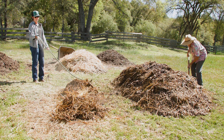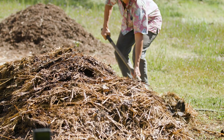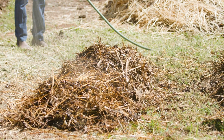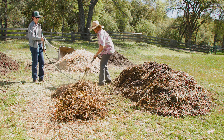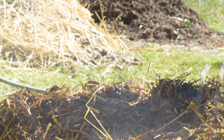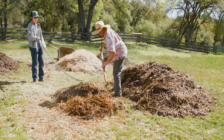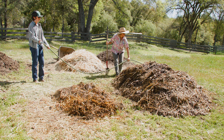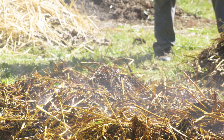Interestingly, the compost pile starts to lose all the arrays of colors it used to have — all the greens, maybe colors from flowers or other ingredients, colors from the leaves. Now it's starting to become a more uniform color. Don't freak out if the material is rather dry — make sure that you put it on the bottom of the pile where you're turning it to next. It will absorb all the moisture that you're adding for the new location.